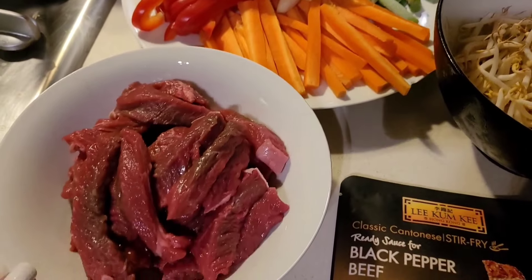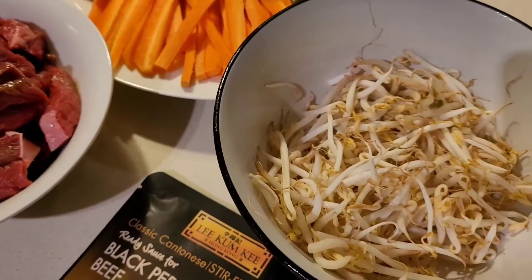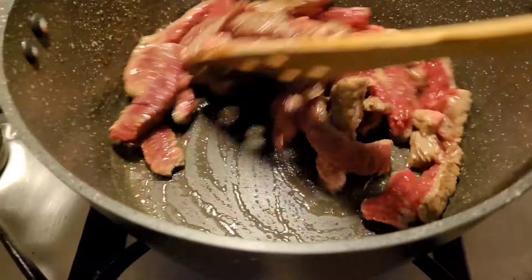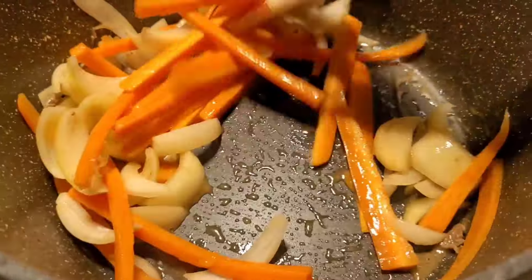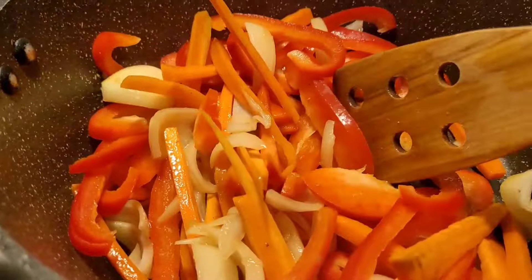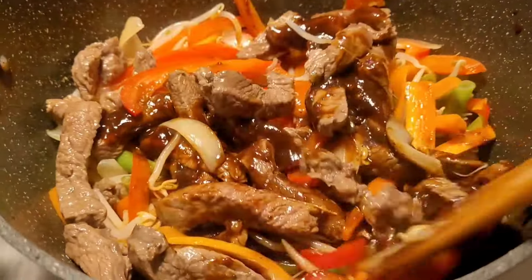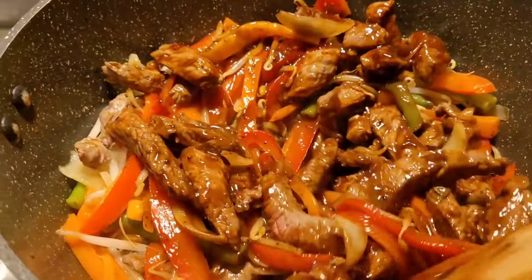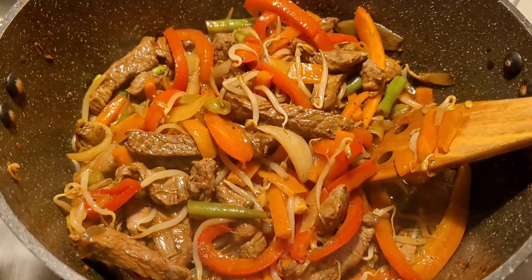For this next meal I've got some capsicum, frozen green beans, carrots, onions, sliced rump, black pepper sauce from the Lee Kum Kee brand, and some leftover bean sprouts. I start by adding a little bit of oil to cook my beef since it's quite a lean cut, then I pull the beef out so it doesn't overcook and use the beef juices to cook my onions, carrots, and capsicum. Towards the end I toss in the bean sprouts, add the beef back in with the black pepper sauce, and serve it on white steamed rice.